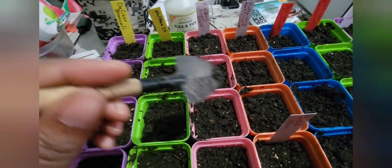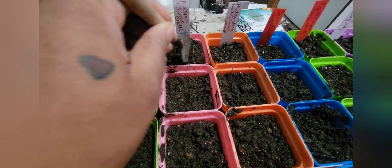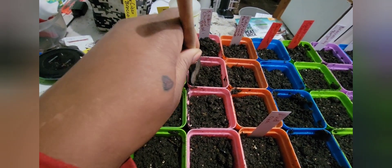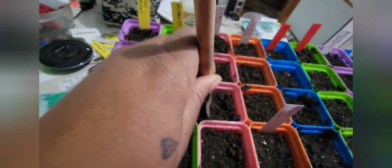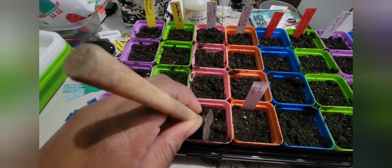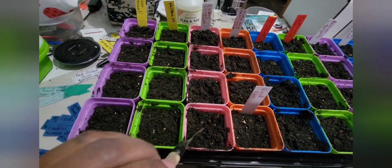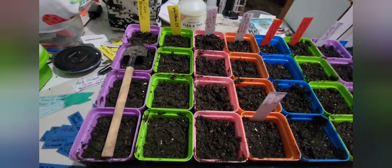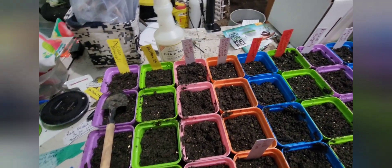I'm making little wells using a small baby shovel — just pushing the dirt to the side. You can use your finger, I usually do, but the shovel was a little easier this time. I give myself a little well, drop the tiny seeds in the hole, cover them back up, and then dampen them again by spraying on top just to make sure they all have contact with the soil and are nice and wet.